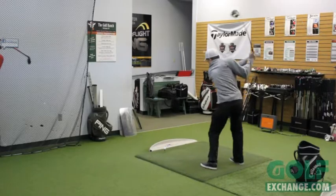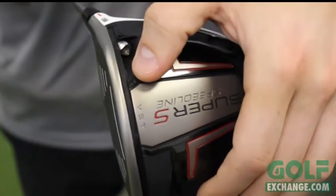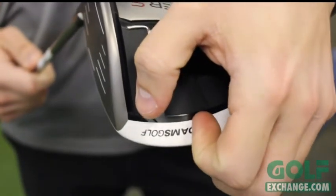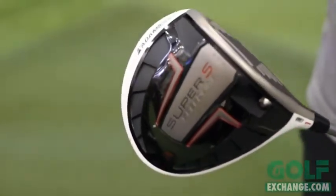One of the most unique features that the Super S driver has to offer is the velocity slot. The velocity slot is located on the sole and sits behind the face. This helps increase the size of the club's sweet spot.